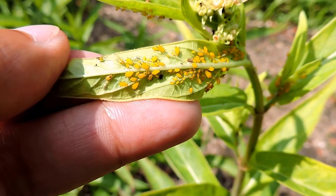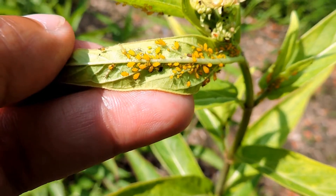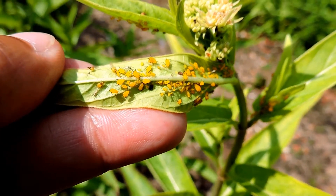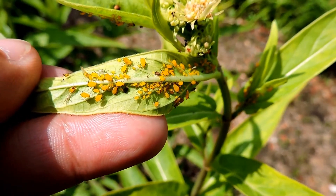These are oleander aphids. Oleander aphids were actually brought over by accident on oleander plants. When they got over here, it turns out that milkweeds have very similar chemical properties, so they were able to switch hosts and now feed on milkweeds.